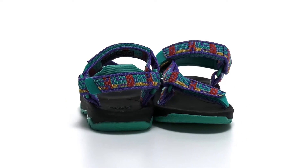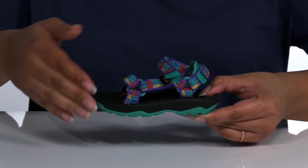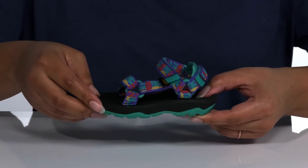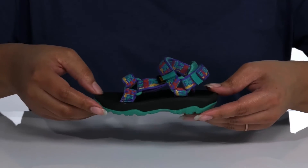The kiddos will be ready for a splashing good time in these cute sandals by Teva. They feature a textile upper with three adjustable hook-and-loop straps for a secure and custom fit. Quick-drying webbing all over the straps keeps their feet nice and dry, with a cool pattern that's perfect for the summer.